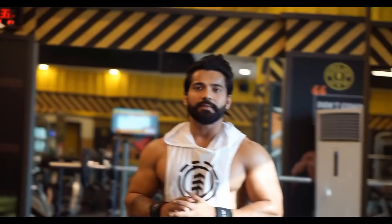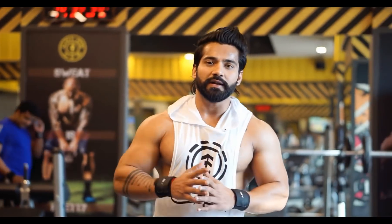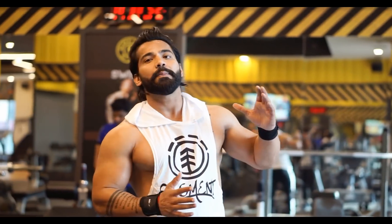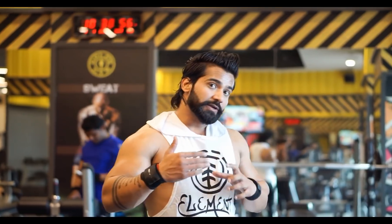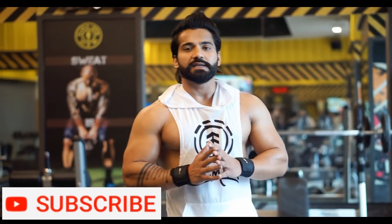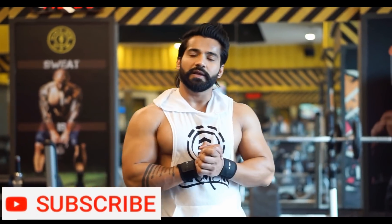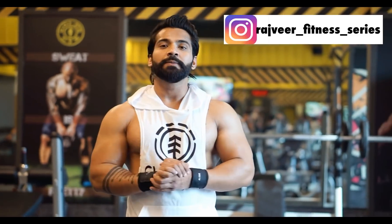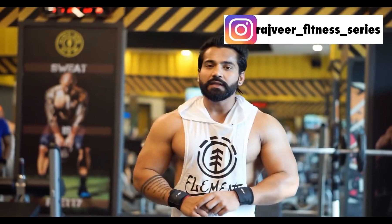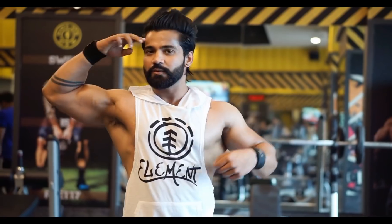So guys, this is my back workout. You have to follow this workout for one month, then you will get another workout next month — follow that one the same way. You won't be confused. Tell me in the comments how you feel about it. Subscribe to the channel and like this video. I will see you tomorrow in the next video — shoulders will be with me till then. Keep fit, stay sexy. Bye!